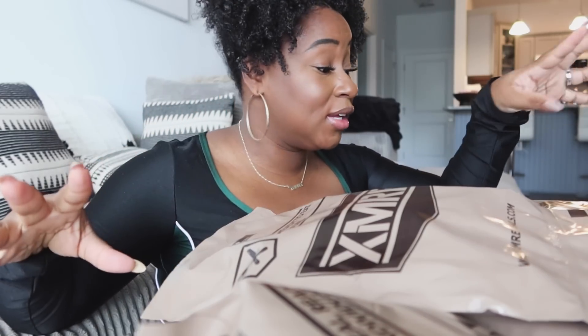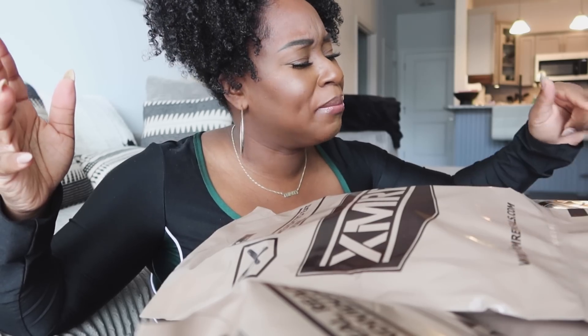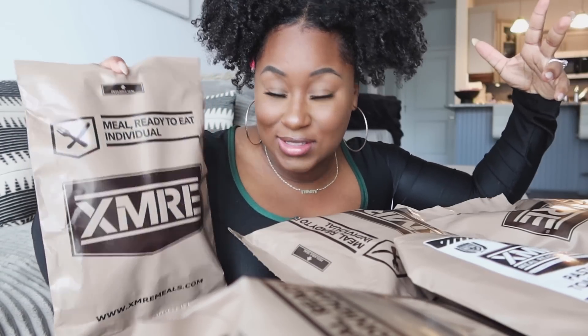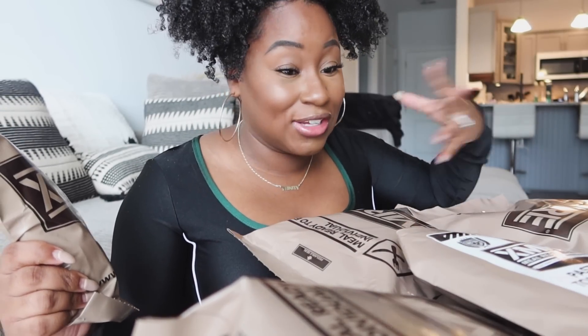So I ordered some MREs — I didn't even know what that means. Meal ready to eat — there we go. These are pre-packaged military foods and I'm getting a little nervous already. Let's see what we got here because your girl is hungry.